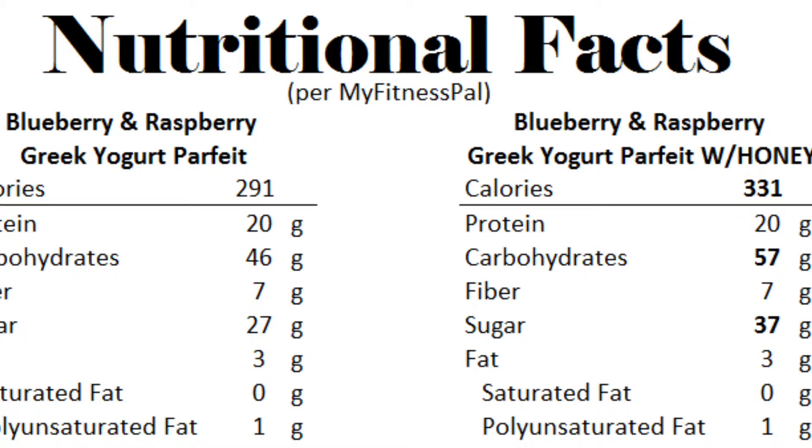Here are the nutritional facts for you guys. I got them from MyFitnessPal because in no way am I educated in nutrition and I am not a personal trainer. So I wanted to do a little research for you guys and I've provided you the numbers here.